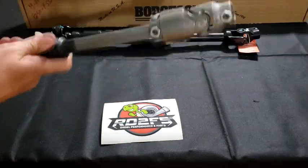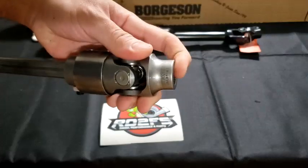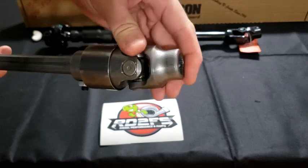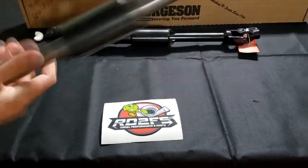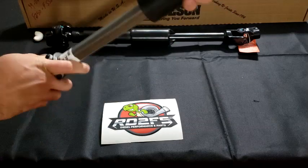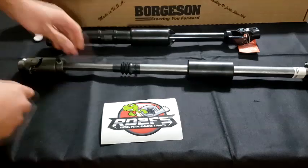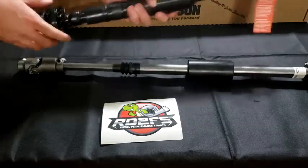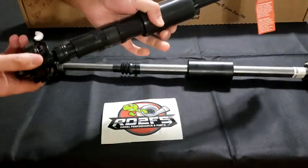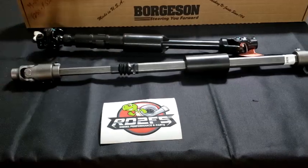With the Borgeson, you have real nice U-joints right here — see that, real tight, no play whatsoever. And on the other end, no play whatsoever. It's really a stout unit. There's really no comparison with the rag joint on the stock unit — a lot of play versus zero play.